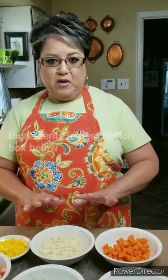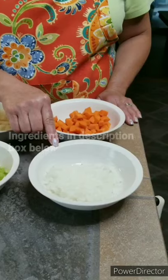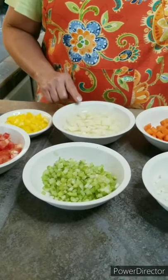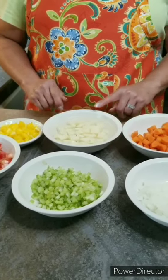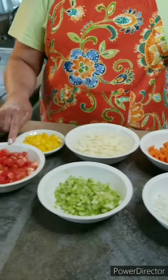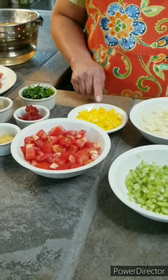So these are the ingredients I'm going to be using to make my stew. I'm going to use one cup of chopped onions, one cup of chopped celery, one cup of diced potatoes, one cup of diced carrots, two Roma tomatoes that I've already cut into pieces, and one third of a yellow bell pepper.